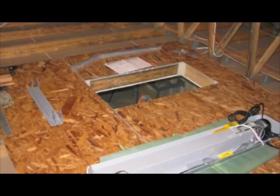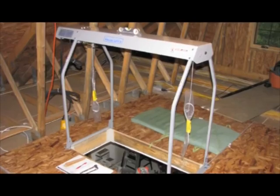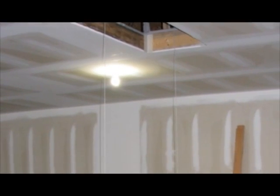The VersaLift was the perfect solution to keeping my garage shop neat and tidy. It was easy to assemble and install and simple to operate. An experienced DIYer, it took me less than half a day to have it up and running.